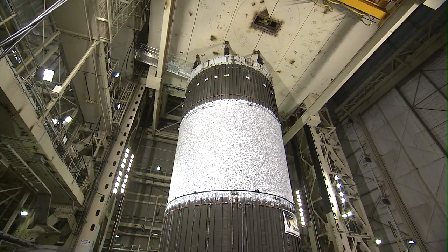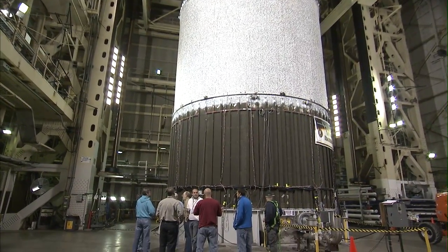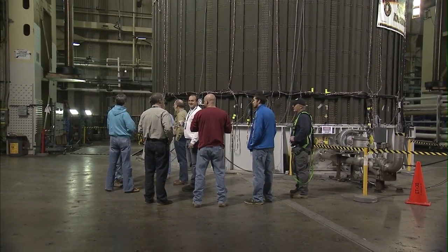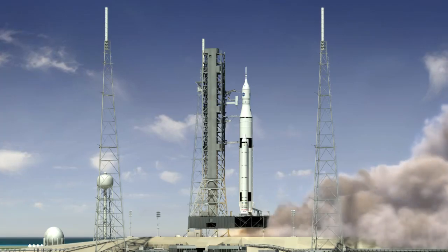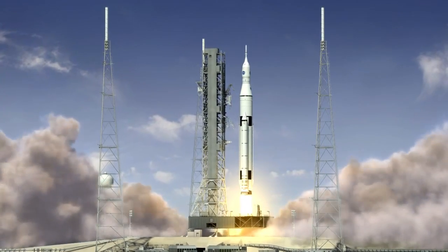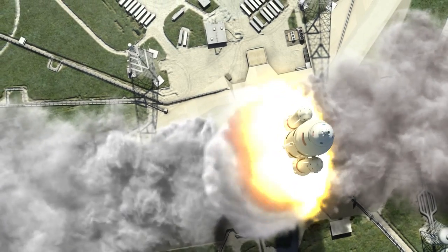The test article is a 27 and a half foot diameter, 20 foot tall, aluminum-lithium orthogrid cylinder, very similar to the types of cylinders that were flying on the Space Shuttle external tank. In fact, this test article is derived from some excess hardware from the Space Shuttle program, so it's configured very much like the future SLS core stage tank structures, making it very relevant to what NASA is designing today.